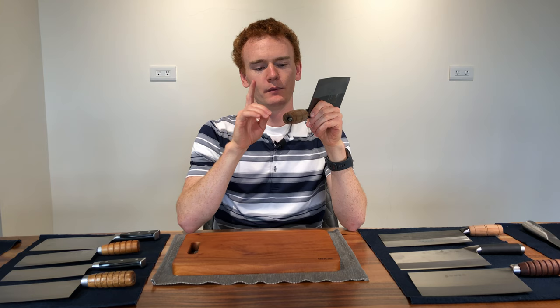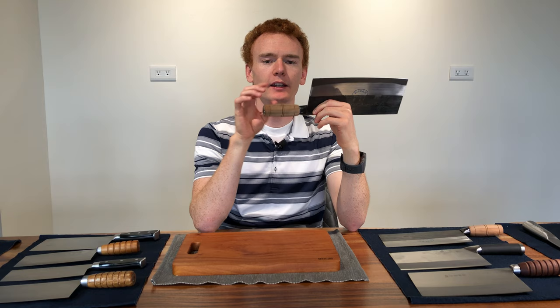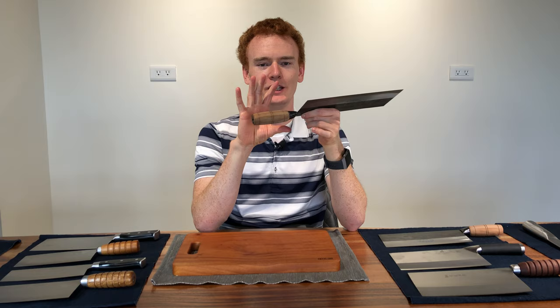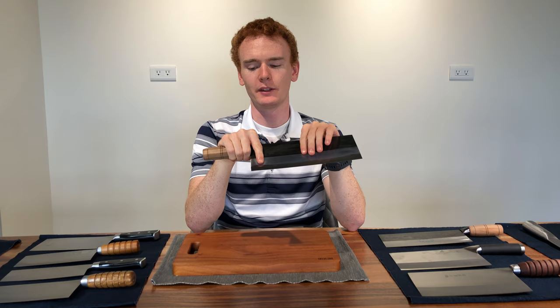Traditional Chinese slicing cleavers and all Chinese cleavers will have a wire tang or rat tail tang — it's a full tang where the blade steel continues all the way through the handle. They hammer that piece of metal through a cylindrical wood handle and then bend it over at the end to retain the handle. It's actually pretty comfortable for slicing, and I haven't found any that I thought were uncomfortable.